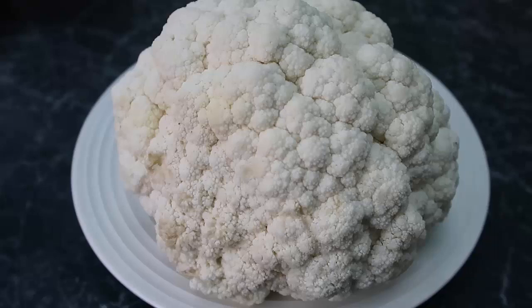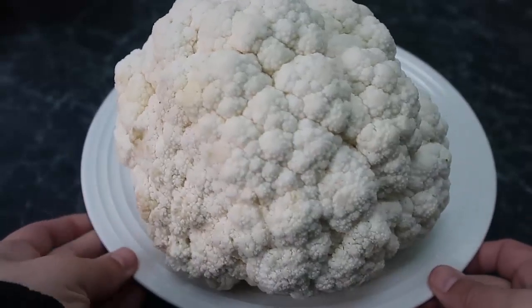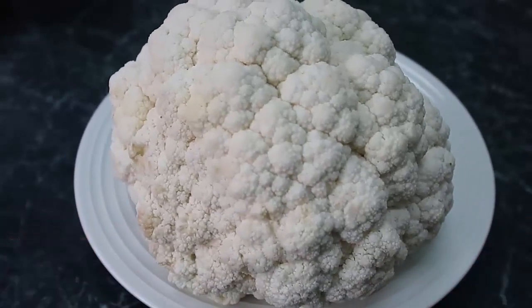Today I'm going to show you how to transform this beautiful enormous head of cauliflower into cheesy cauliflower mash. It's so good, so creamy, so cheesy.